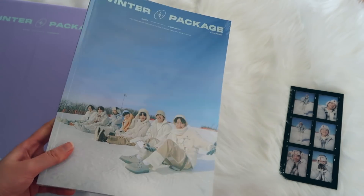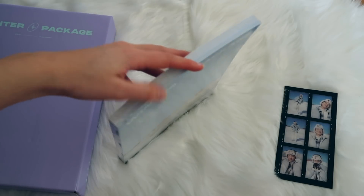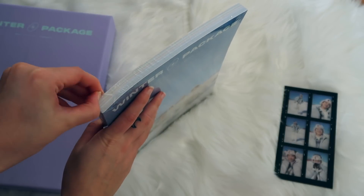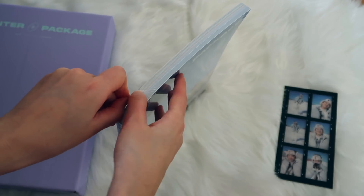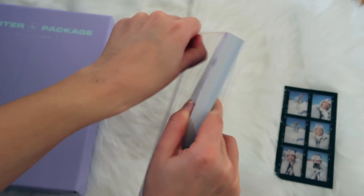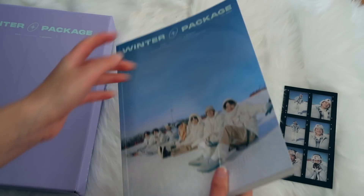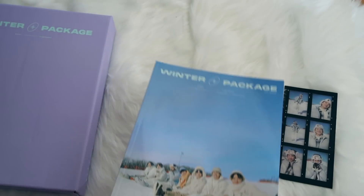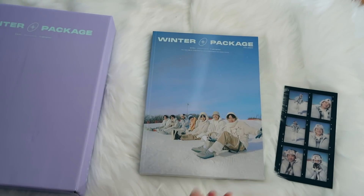Are you guys ready for the most exciting part? The photo book! Opening these things is always the scariest part because you don't want to rip anything, but it worked with the scissors. This is what the back looks like, and then the front. This is heavy — heavier than a standard magazine or a normal K-pop photo book. That is insane.